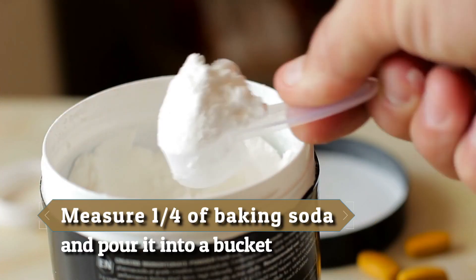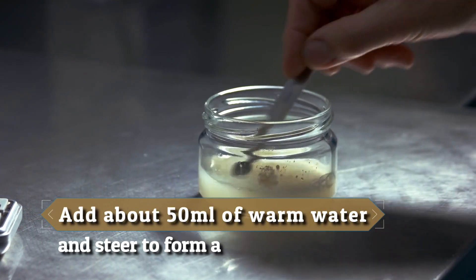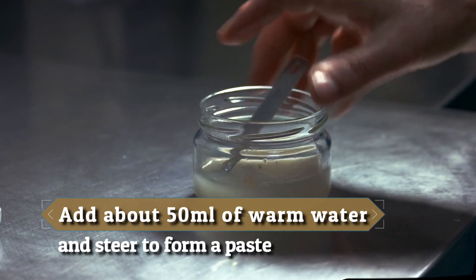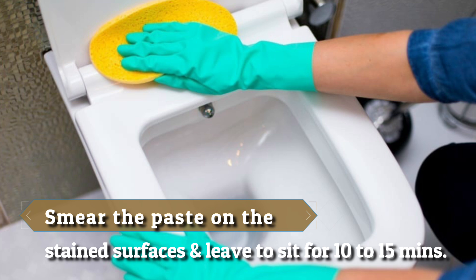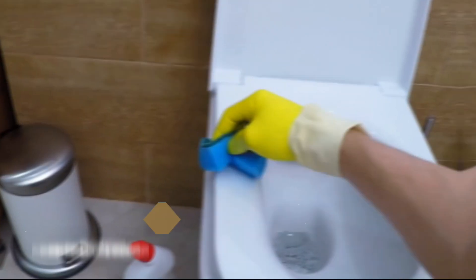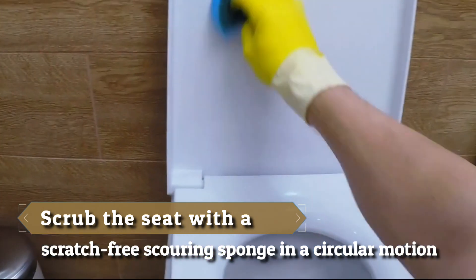Measure one quarter of baking soda and pour it into a bucket. Add about 50 milliliters of warm water and stir to form a paste. Smear the paste on the stained surfaces and leave to sit for 10 to 15 minutes.